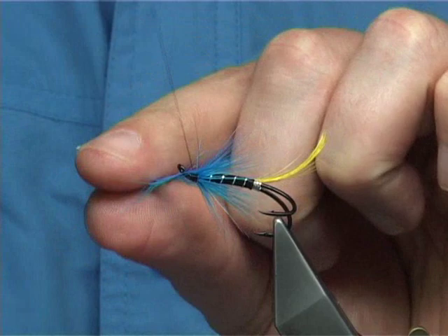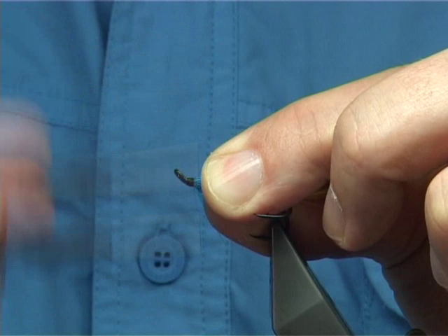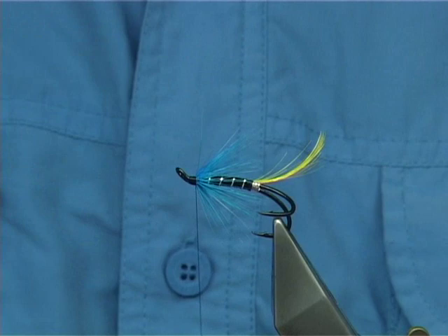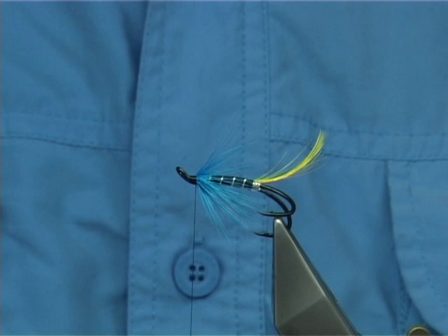Three or four turns to catch it in. I can fold this back. When you break away the hackle point — or cut it away, it's entirely up to you. You can bring these hackle fibres down either side to give it like a middle shed, just bring it down — it gets it to sit better.